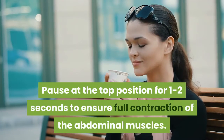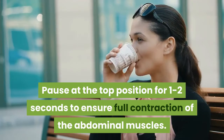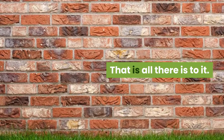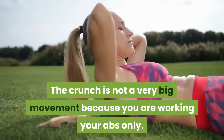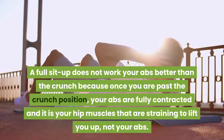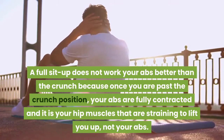Pause at the top position for 1 to 2 seconds to ensure full contraction of the abdominal muscles. Slowly return to the starting position keeping your abs contracted. The crunch is not a very big movement because you are working your abs only. A full sit-up does not work your abs better than the crunch, because once you are past the crunch position, your abs are fully contracted and it is your hip muscles that are straining to lift you up, not your abs.